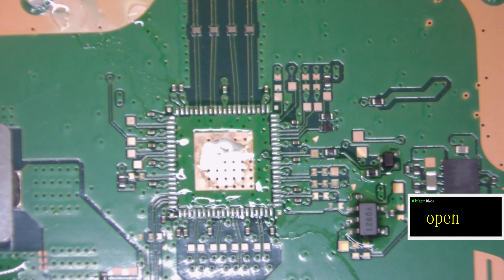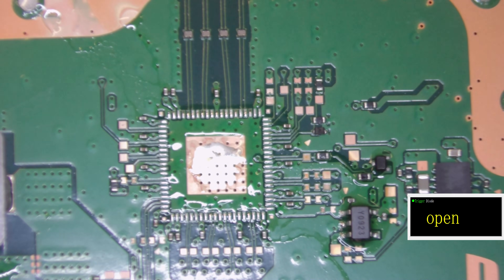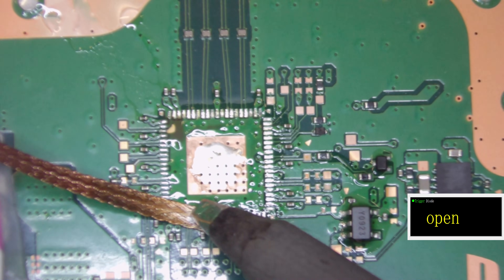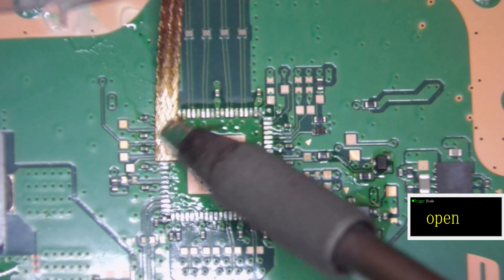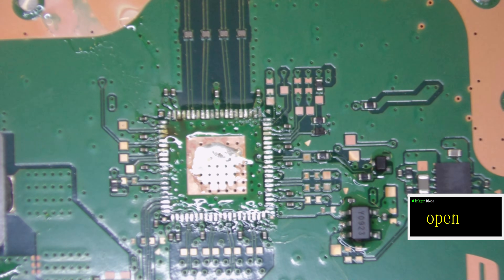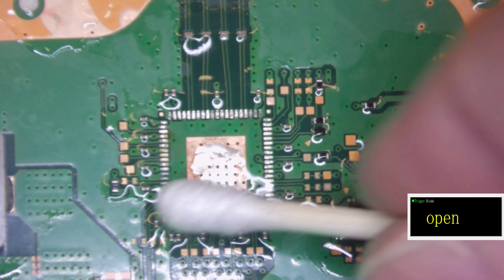While the board is still warm we're going to come in with some solder wick and remove the leaded solder that it was manufactured with. Just coming around and removing this leaded solder from the pads, making sure we don't touch any of the capacitors. Then I like to give the whole area a clean up with some IPA, clean up the whole area.